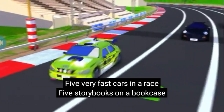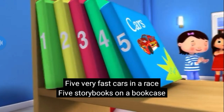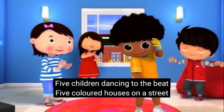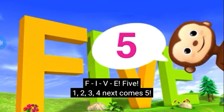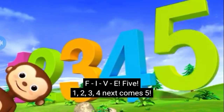5 very fast cars in a race, 5 story books on a bookcase, 5 children dancing to the beat, 5 colored houses on a street. F-I-V-E-5: 1, 2, 3, 4, next comes 5.